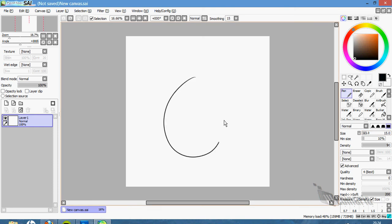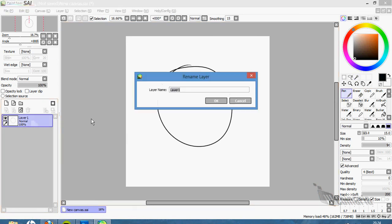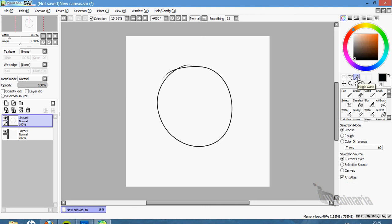My egg — okay it doesn't look like an egg, but this is my egg, I've decided. Remember to rename your layers so you can find them in the mess we are going to make. So this is the linear layer. We put another layer under the linear layer.